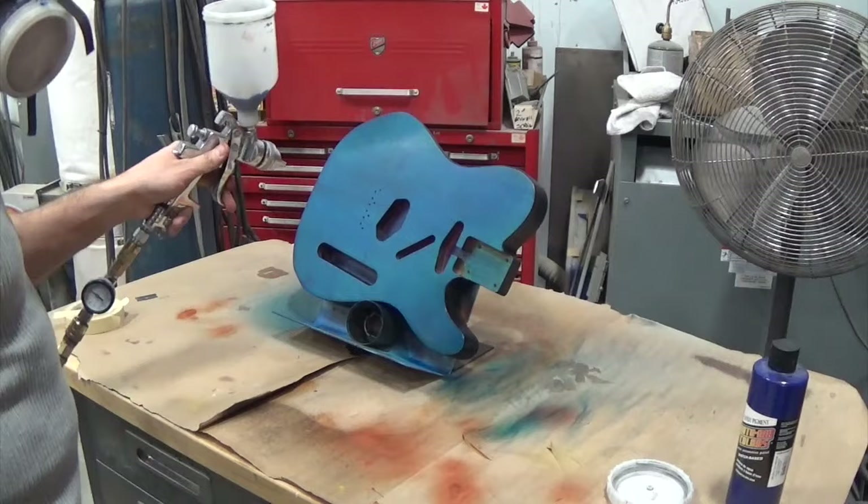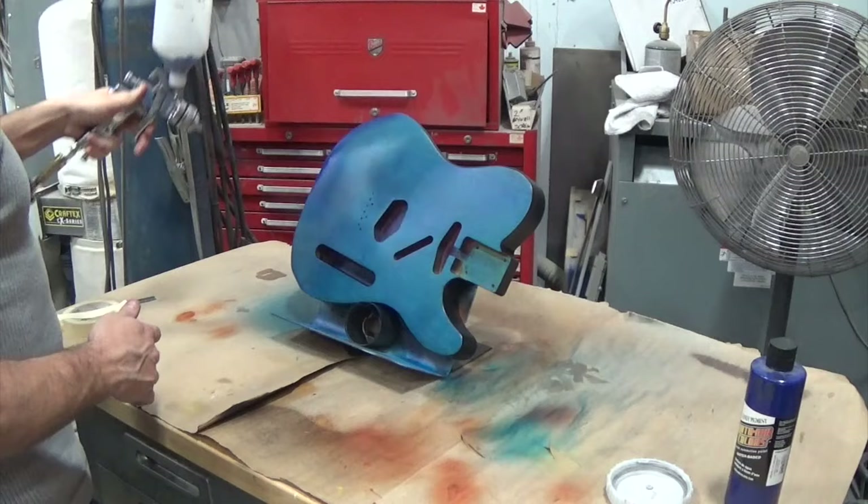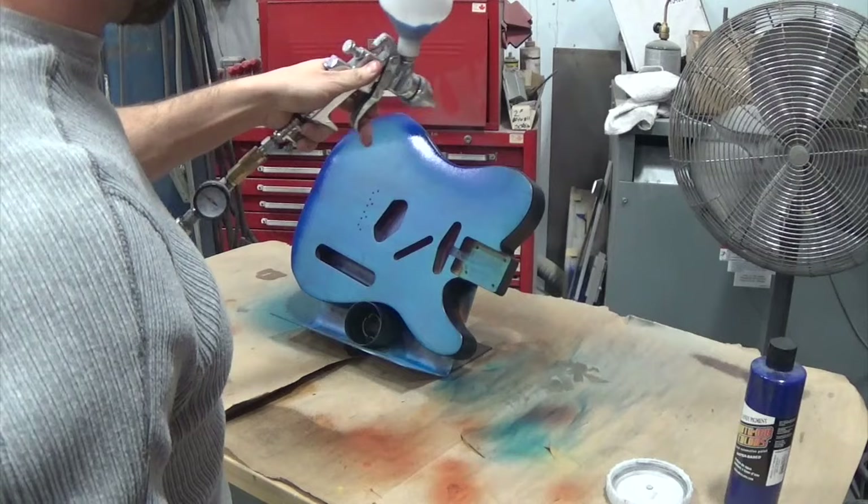From there, the more you add with these transparents the darker it gets — it just keeps getting darker. It's pretty straightforward like that. What I'm doing here is adding a vignette around the outside, kind of a burst effect. It is the same color but as you build it up it just gets darker and darker.